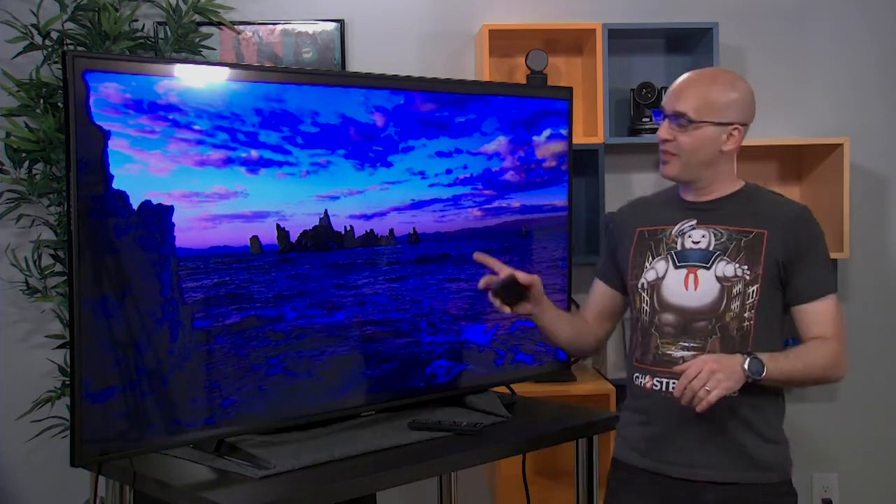If you're a commercial integrator, as many of you watching are, you might be interested in the flat panel we're about to show you. This is the Christie Digital UHD551L — a 4K commercial monitor designed for video walls, digital signage, and a bunch of other applications. Let's take a closer look as we have it on the bench today and see what's inside.